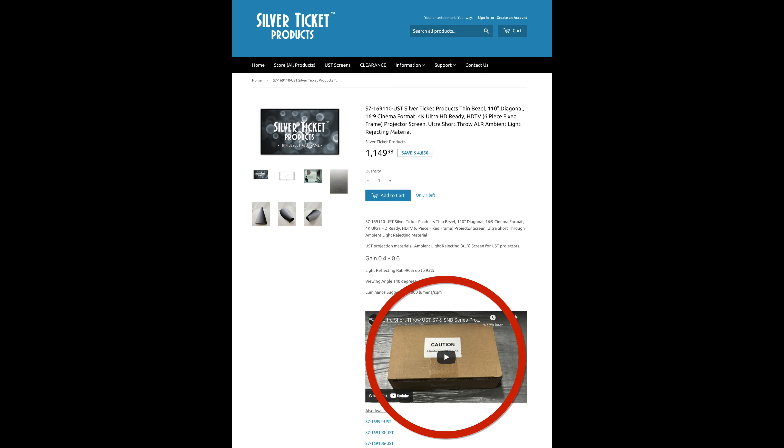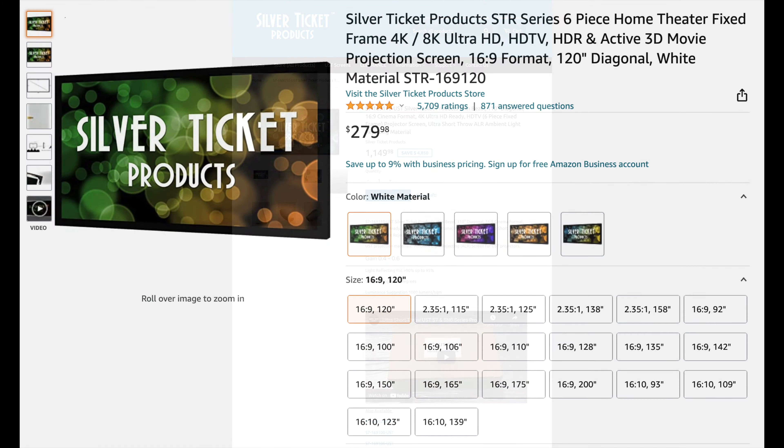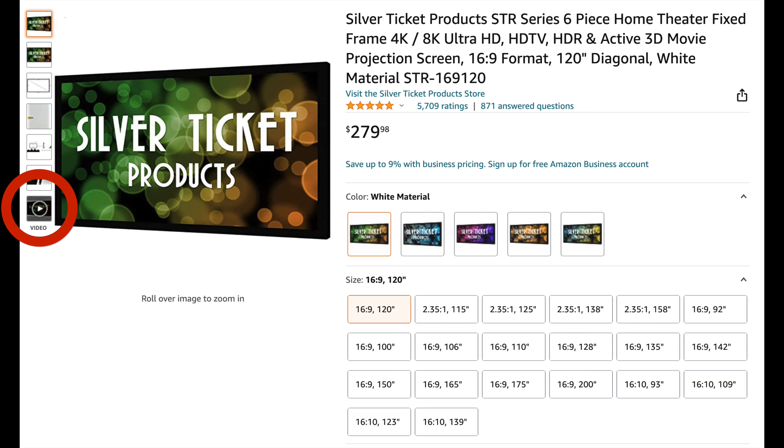When you are ready to assemble and install your new projection screen, follow the step-by-step instructional video. Make sure the video on the product page matches your screen model number. Different models and different materials have their own assembly and installation instructions.